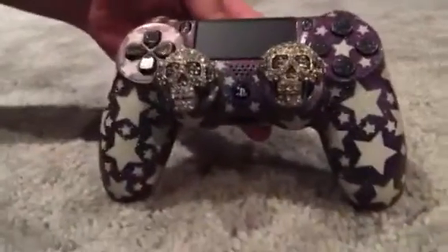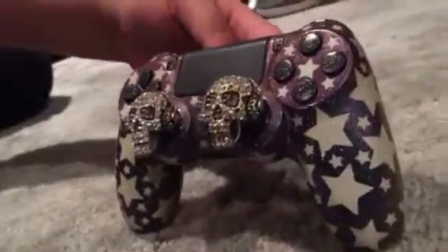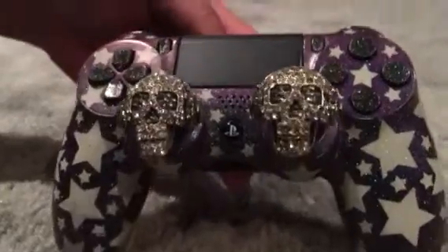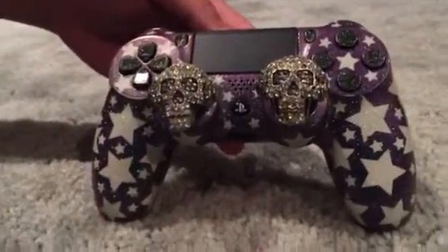On the front side I got a chameleon purple that changes to blue. The cool thing about this one is I made these custom thumb toppers — turned out pretty cool. Over and out.